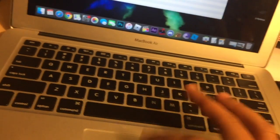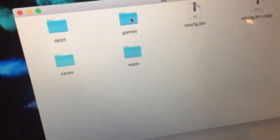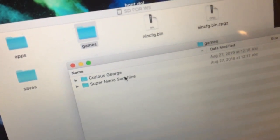Once you have the apps folder set up, you're going to make another folder called 'games'. From whatever site you get your ROMs, you download the game — as you can see I have Super Mario Sunshine. You rename the ROM file 'game' and it has to be an ISO disc image.